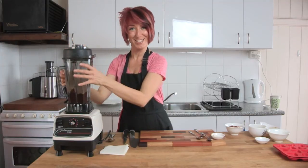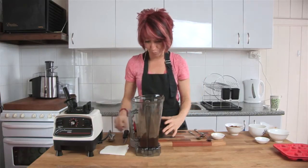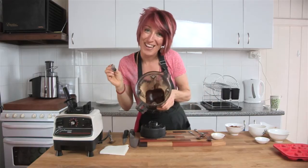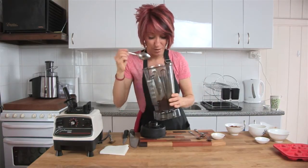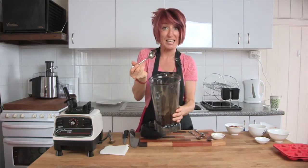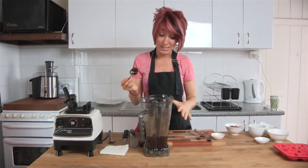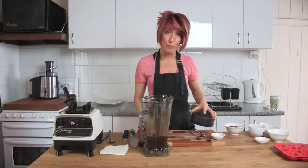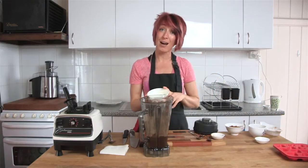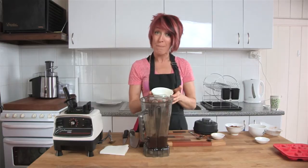Just a couple of seconds until it's thoroughly mixed. That is how simple it is to make raw chocolate — isn't that easy? You can see from the top those little four wells in the blender jug where you can see it's mixed and drawn through properly. Nice thick and tasty chocolate — beautiful. Remembering: if you want more bittersweet chocolate, use a little bit less agave syrup, coconut nectar, yacon, or maple — whichever syrup you're using.